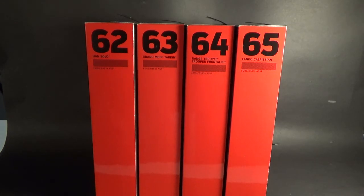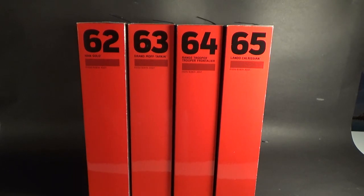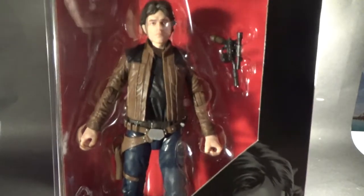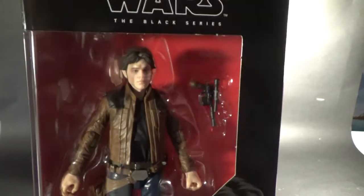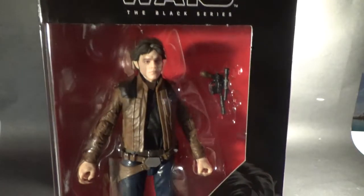I wanted to just do a quick run-through of each of these really quickly. I'll have individual out-of-box reviews coming in the next couple of days — I'm going to record them tomorrow night. I just want to do a little quick video tonight while I've got some time, but tomorrow night I'll sit down and record reviews on each of these individually. I'll upload them in the next couple of days hopefully, so by the weekend these will all be online.